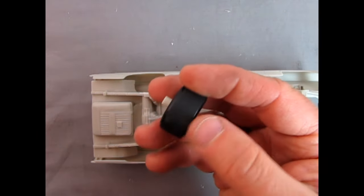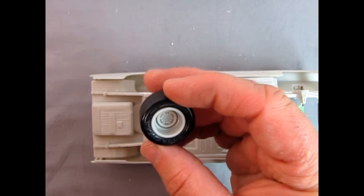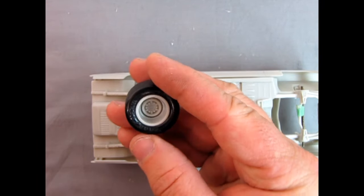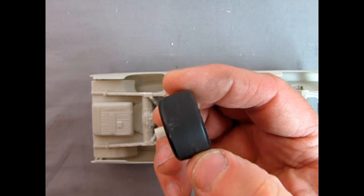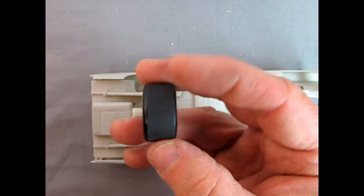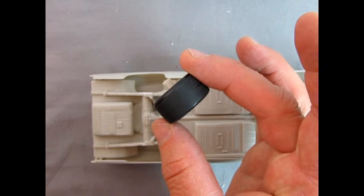Incidentally, NASCAR never had slicks like this — this is later on. The lettering is correct for the tires, but the real ones actually had a little bit of tread into the slick.